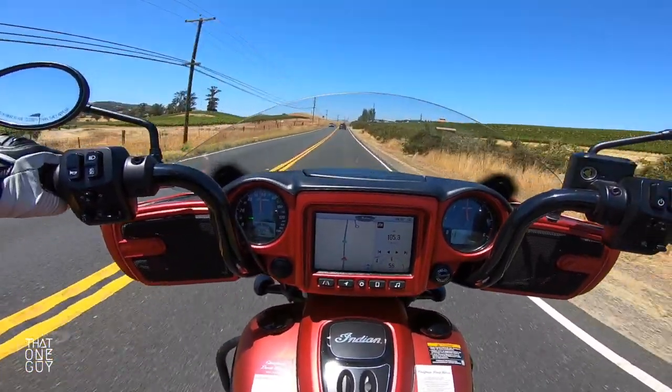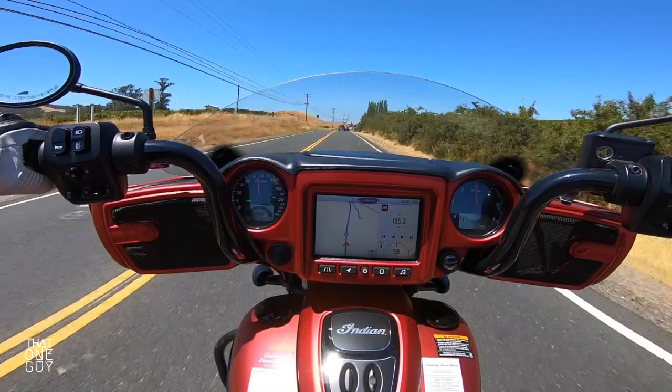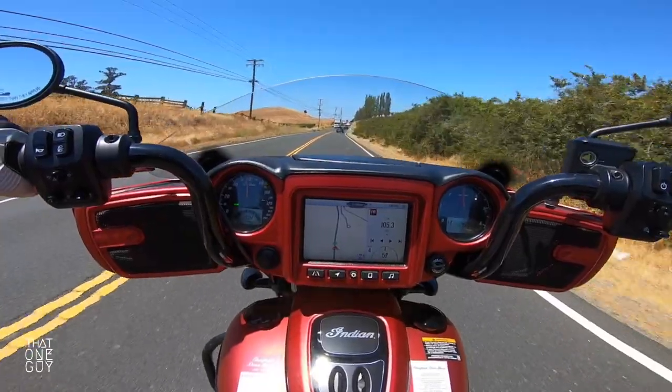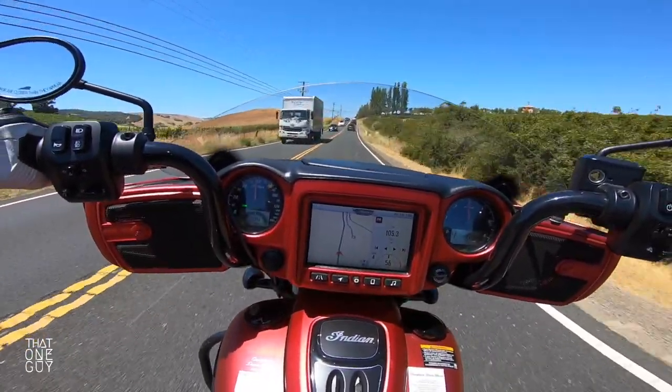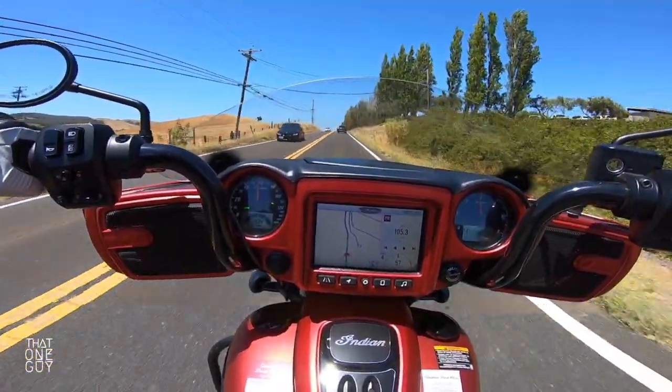You've got these awesome floorboards that make things nice and comfortable. These handlebars — especially if you're a larger person or somebody with longer arms or broader shoulders than I have — it's going to be an ideal riding position for you. Even for me, it's very comfortable.